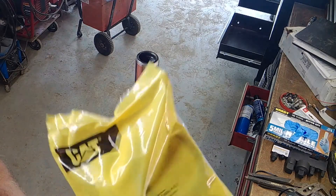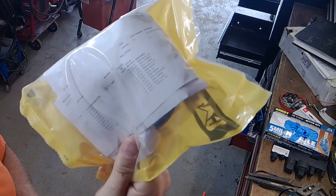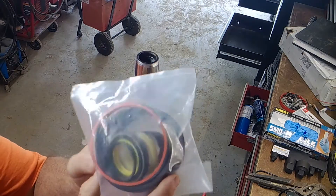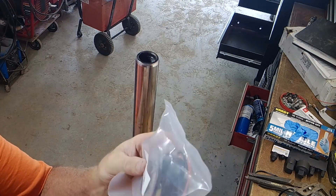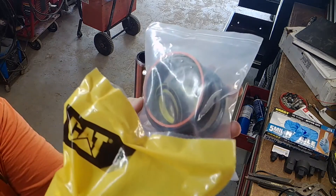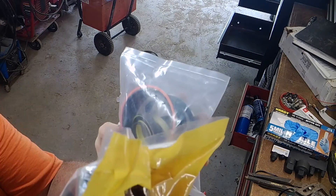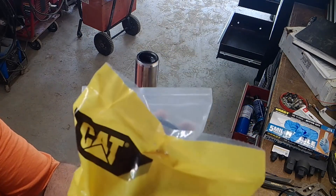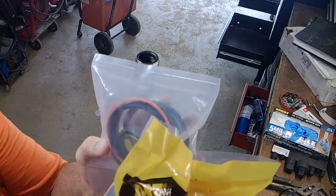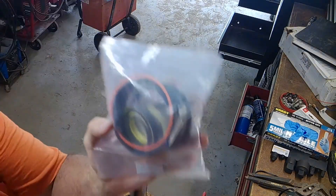These are the actual Cat brand seal kit — $113 from my local Cat dealer. These are the exact same parts aftermarket for $23, so you're just paying for the name. I've always used aftermarket, but I wanted to do a comparison for myself to see which looks hardier or different — and they really do look identical. Food for thought; I'm probably going to return the OEM ones and just use the aftermarket.